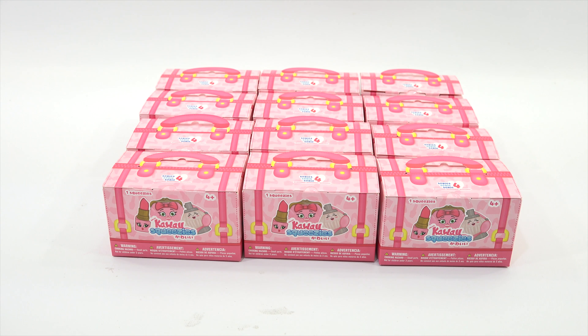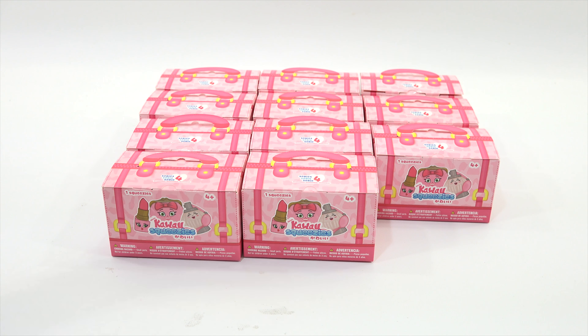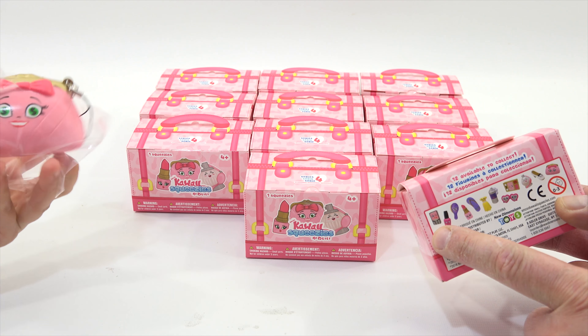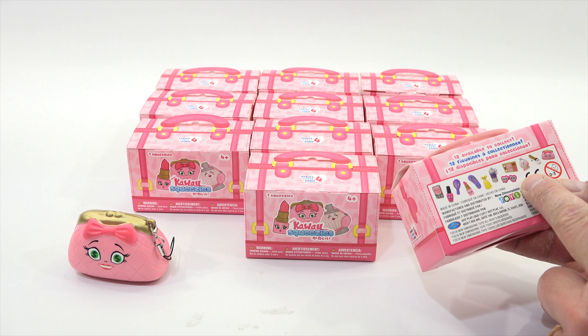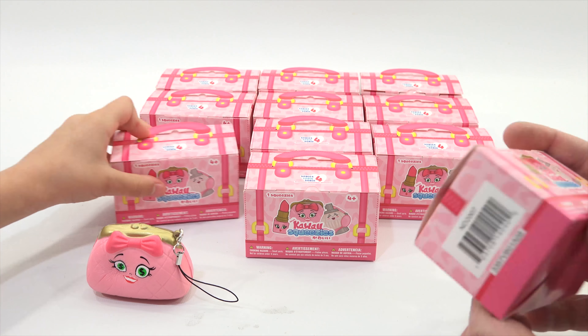Now let's check out Series 4. I will show everybody the box. If it's a set of 12 — let's see — 12 available to collect, that's really neat. Oh, remember that little foldy paper? Yeah, that's the one. So that's the 12 that are in there. Here we go — now we know how to open them real nice.